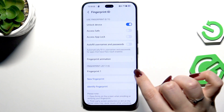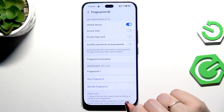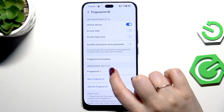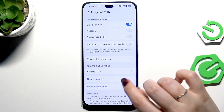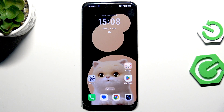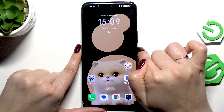Tap the tick icon to confirm your chosen animation. Here we can see our fingerprint that we just added — you can rename it or remove it, it's totally up to you. You can also add another fingerprint; you can add up to five different fingerprints. There's also an identify fingerprint feature — if you've got multiple fingerprints added, you can run this test to learn which fingerprint is which.